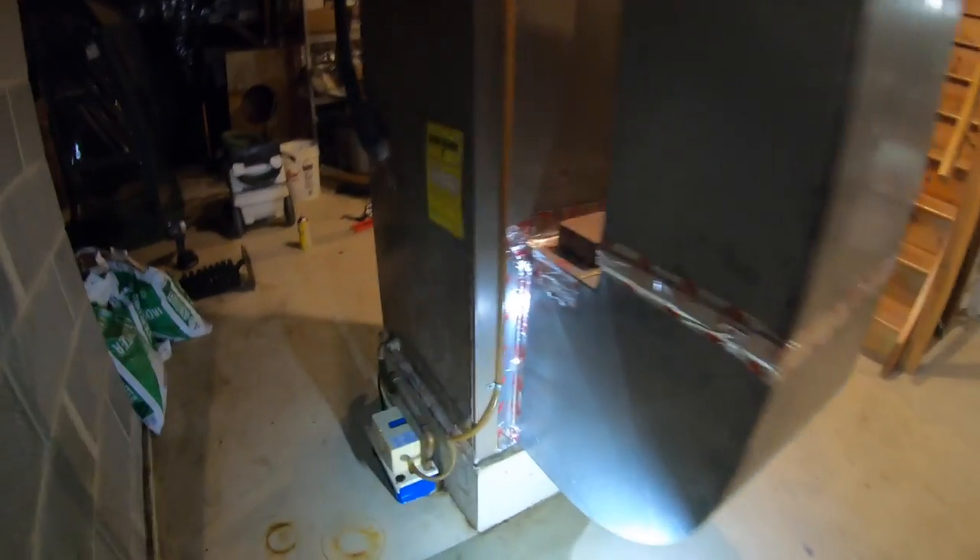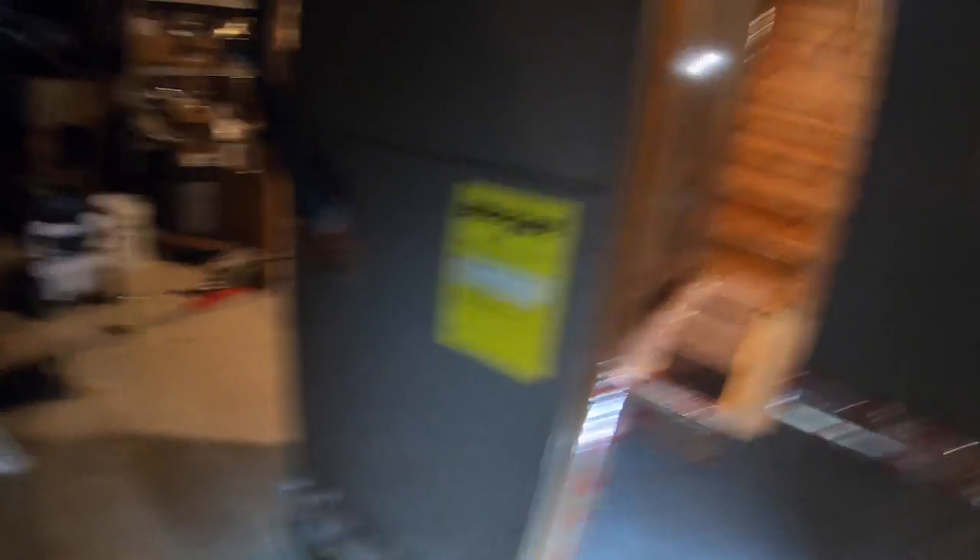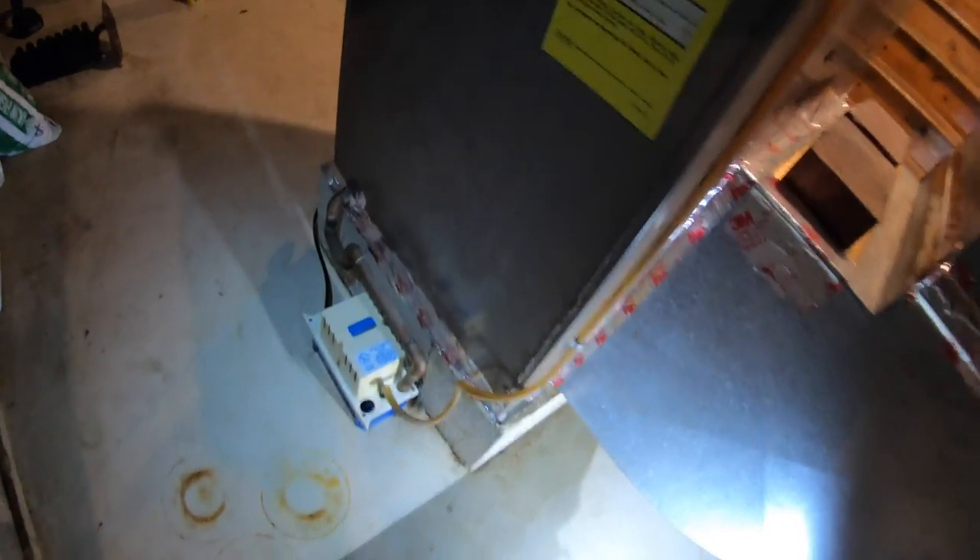So I unplugged it, I cleaned it out, and I put the AC back on. It was definitely running and okay, and I came back downstairs about 20 minutes later and there was water all over the floor again. So I realized it wasn't that — the condensate line was probably clogged.